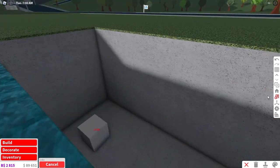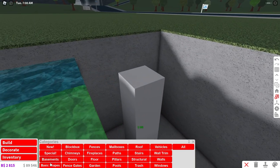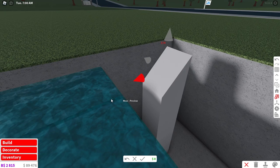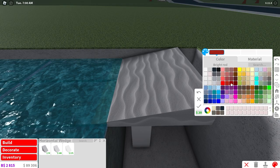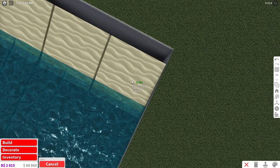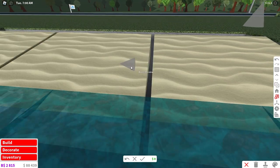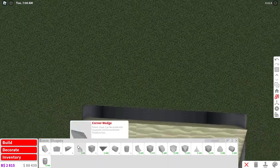For our next design we're going to place a cube and resize it up so it matches the level of our water. Then we're going to place a horizontal wedge on it, rotate it around, and resize it. Once you have a size that works, paint it the sand texture and the khaki color. Place them so they connect to the wall and now you have a little bit of a shoreline.